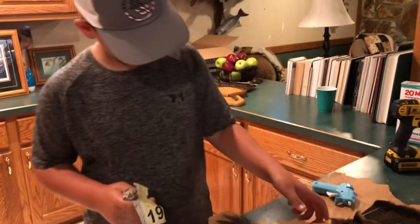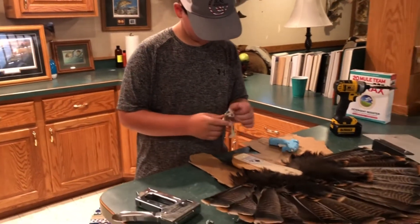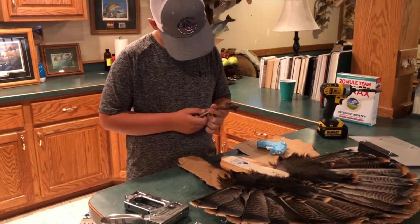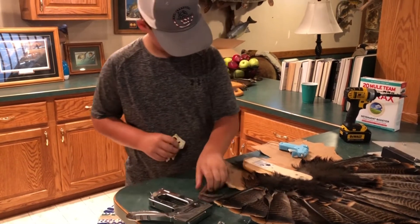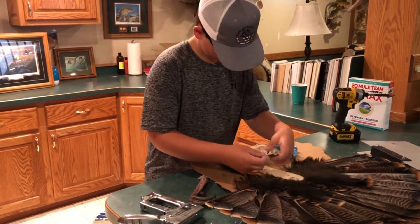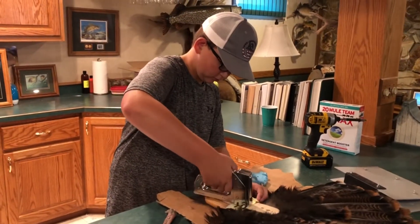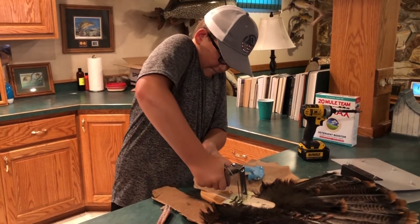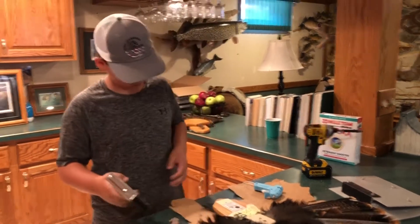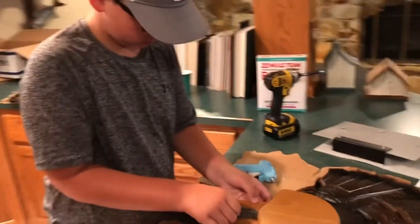We like to put the tags on the back, right here, so just peel it off and then staple it on. Yeah, that staple is in, and then let it get straight.